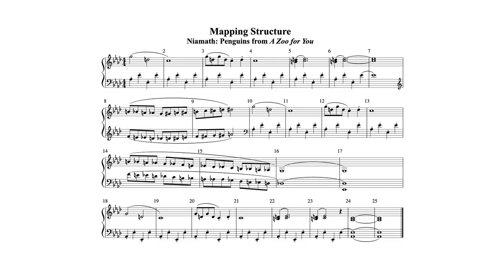If you like puzzles, you might like mapping a piece. It's amazing how much you can learn about the structure of a piece before you even start practicing it. What you learn will help you to practice it more effectively and to learn the piece sooner and more correctly. Let's see what we can find out about a piece of music without even touching the piano.